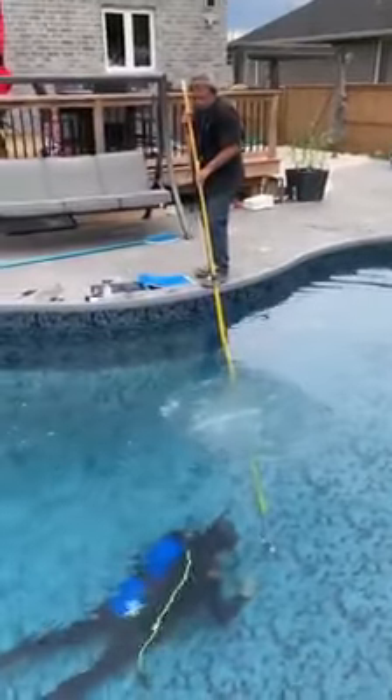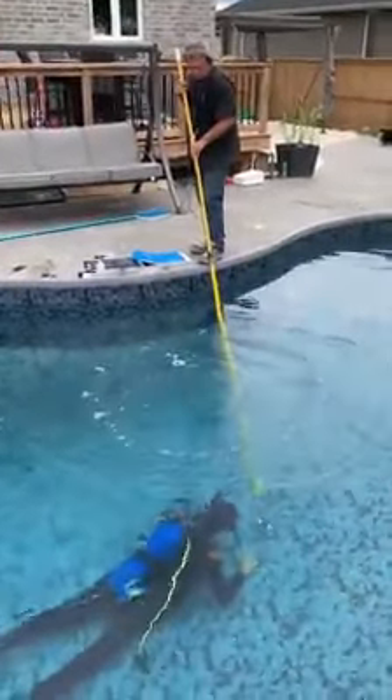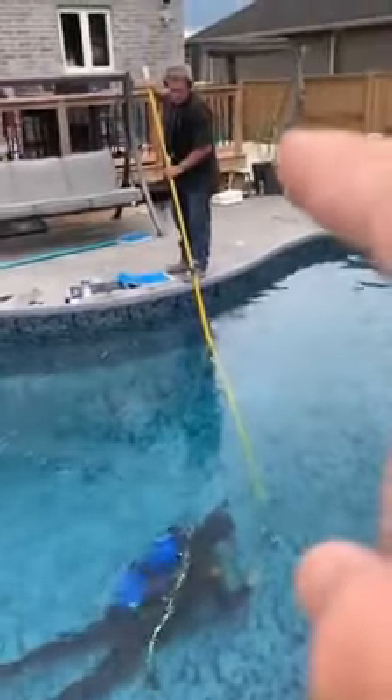Hello folks, Peter here from Warehouse Guys. We've got the two mats doing some leak detection. We've got Aquaman down at the bottom, mat topside.